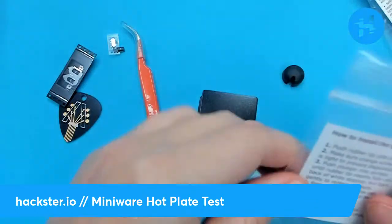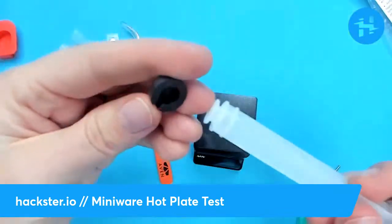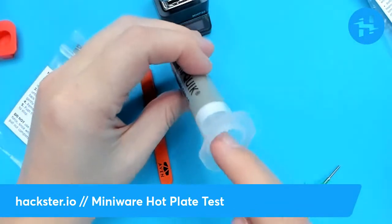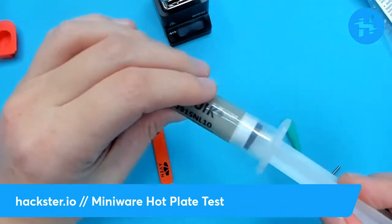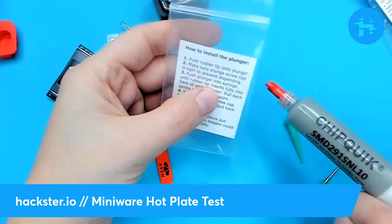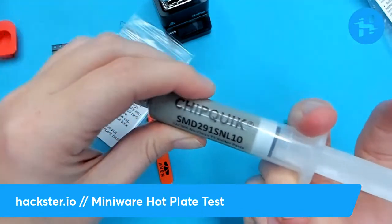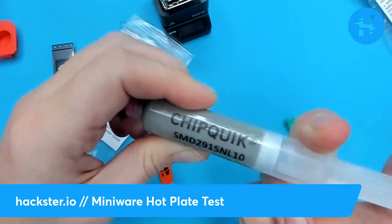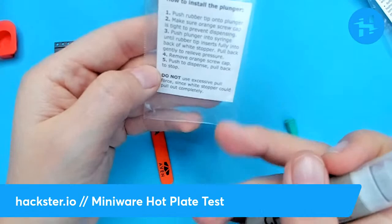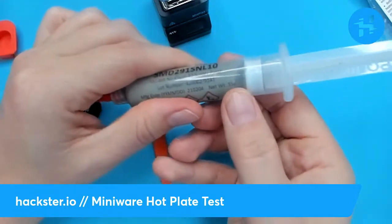Now I'm going to put together this plunger situation. Pop this off, put the rubber tip onto the plunger, and make sure that it's well seated. Stick that into the back, and this rubber part goes into this end cap that holds the solder paste in — and you just push that in, then pull it back a little bit. 'Push the plunger into the syringe until the rubber tip inserts fully into the back of the white stopper. Pull back gently to relieve pressure.' So that's not in there fully yet. I'm a little nervous about doing this.